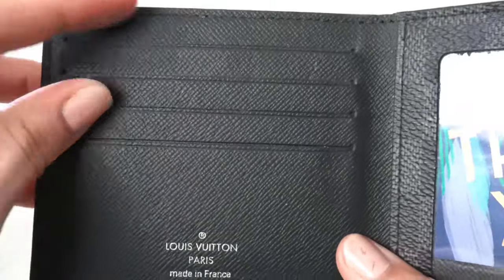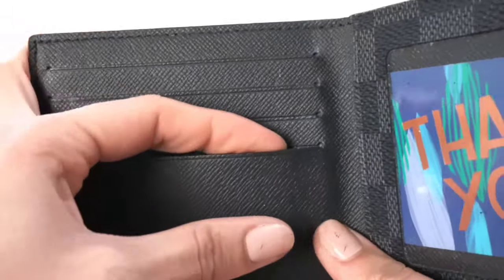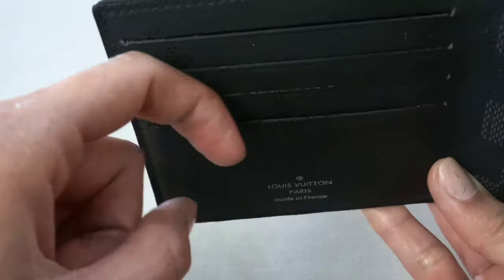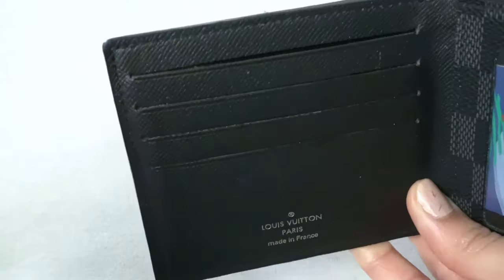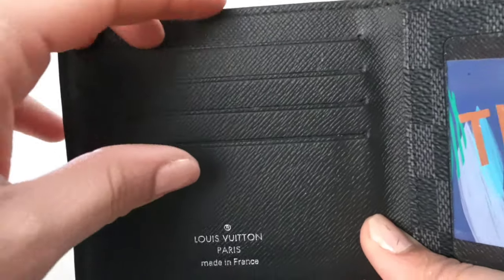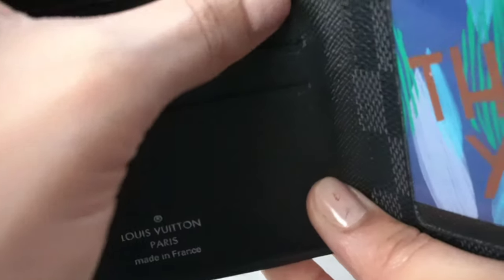These first card slots are the ones that were used the most. This is what it looks like after two years — you can see the spacing. It did get a little bit looser and it's not as tight, but that's the only thing that happens when the card slots are used. Other than that, there's just no tearing. I would say this is very good quality — there's no ripping and the creases are at the ends, which is really good.